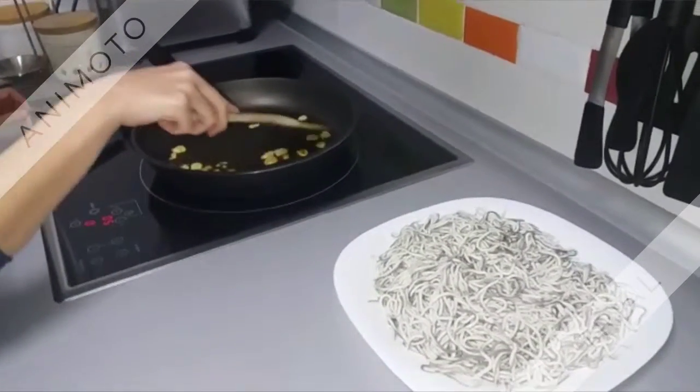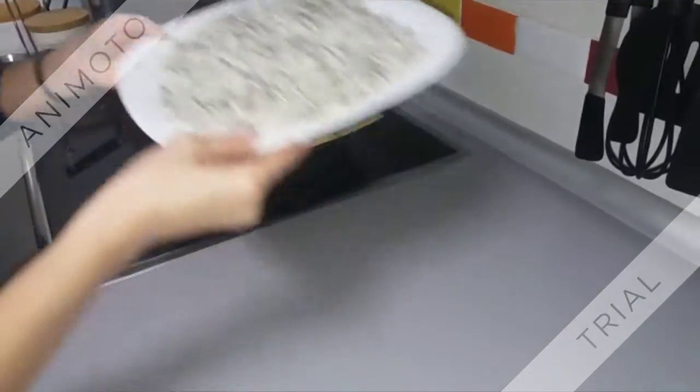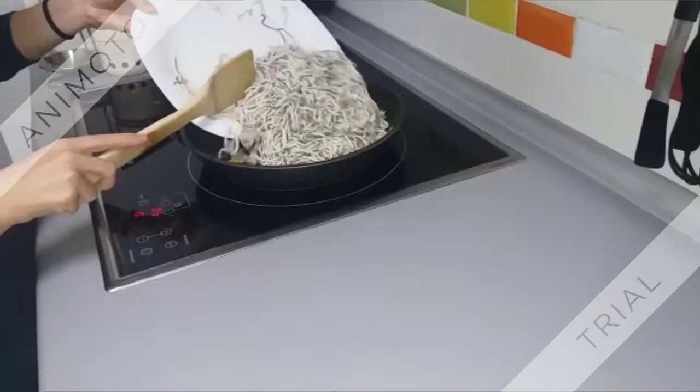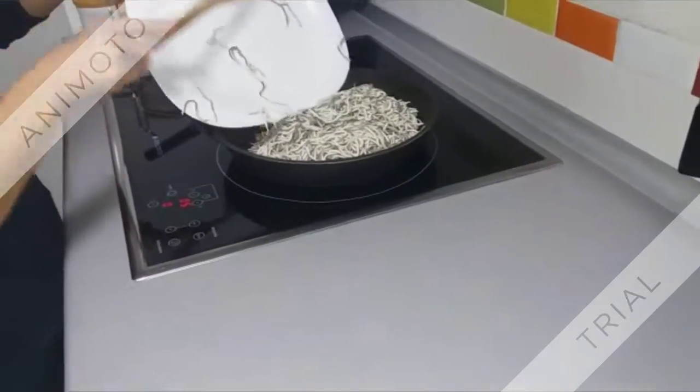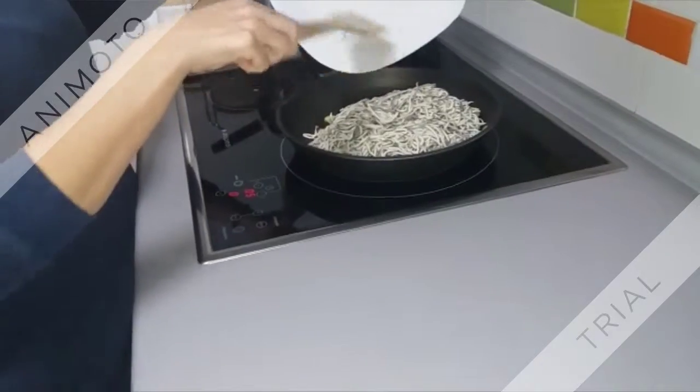Now, add the yolks before the garlic is fully fried and stir them constantly for 5 minutes more or less.